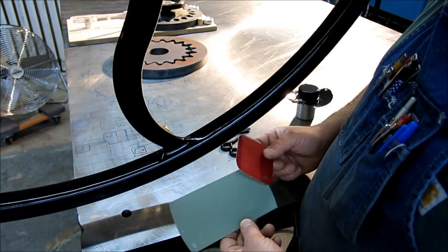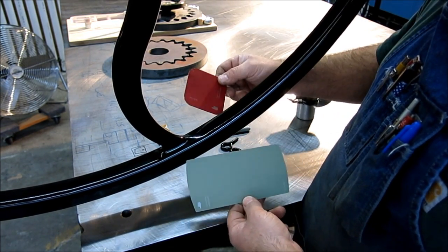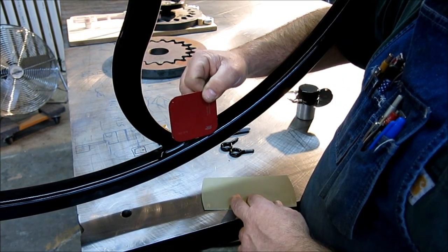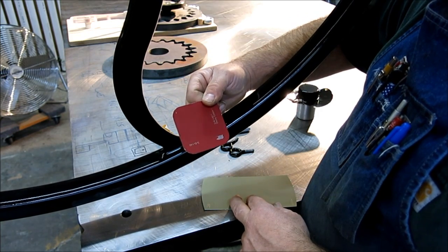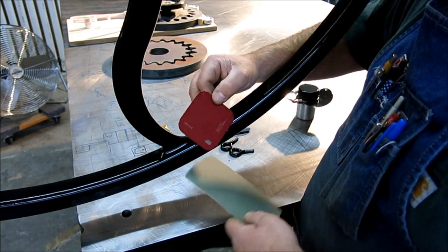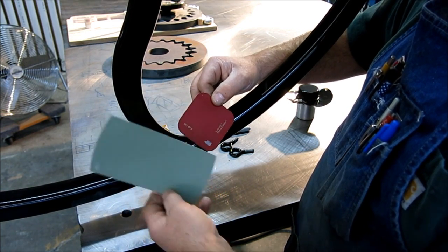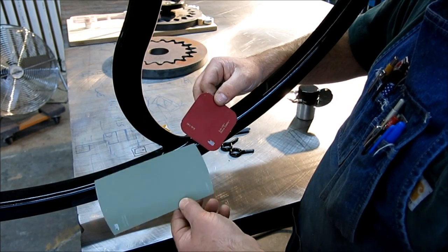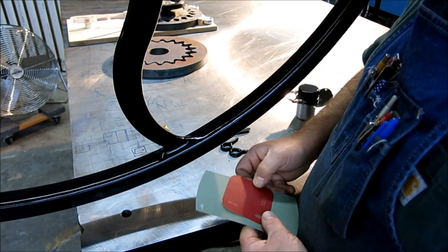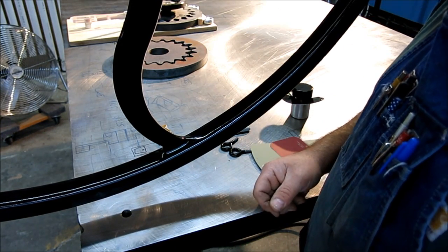Here's the color scheme: the wheel itself is gloss black, the main frame of the machine will be this cherry red, and then some smaller bits — bearing housings that move a little and some smaller pieces — will probably be a similar green. That's the art department's decision on the colors. Alright, let's look at the drive system and wrap this up.